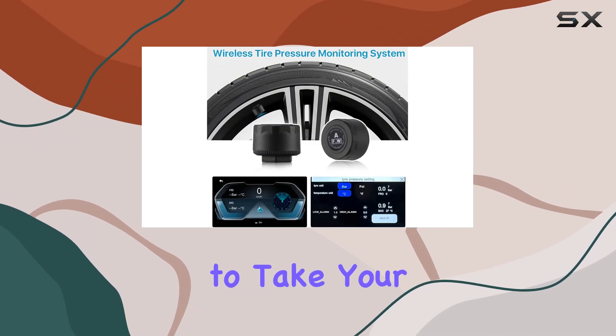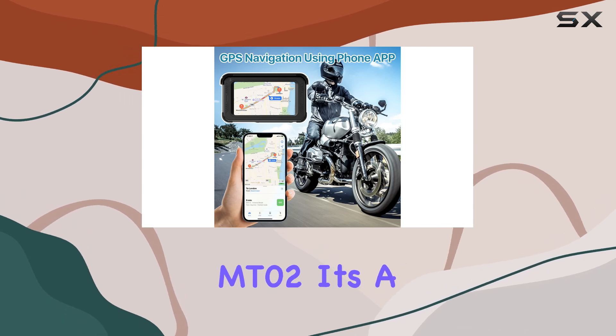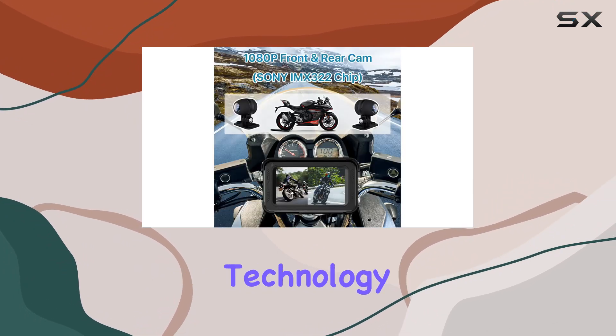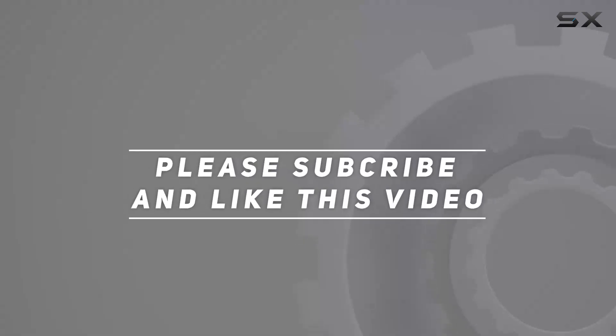Overall, if you're looking to take your motorcycle rides to the next level, look no further than the Texcam MT-02. It's a must-have accessory for any rider who values safety, convenience, and cutting-edge technology. Check out the video description for an updated price, and thank you for watching.